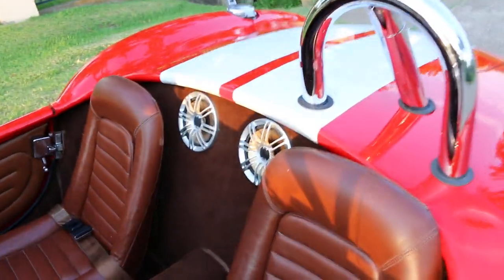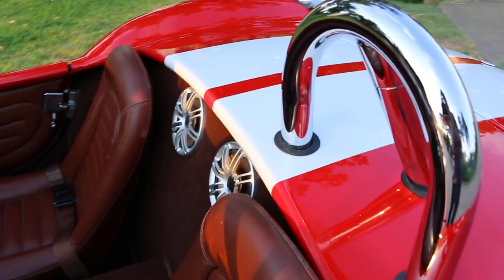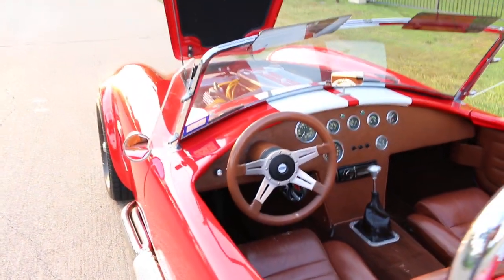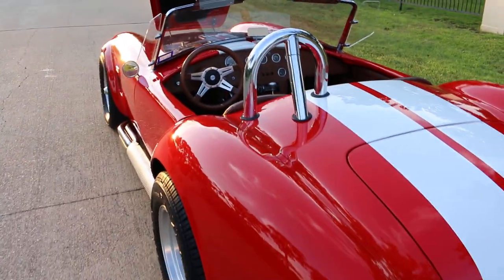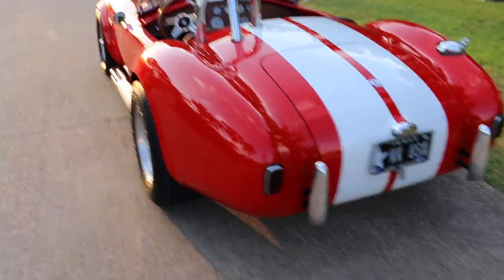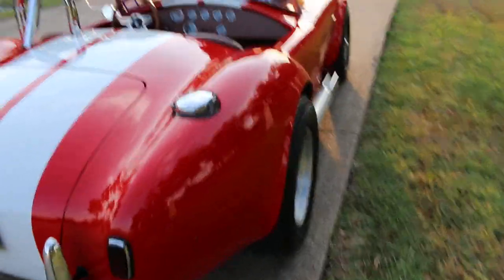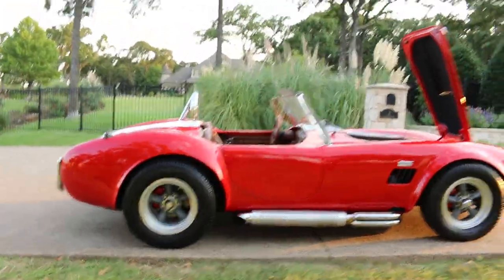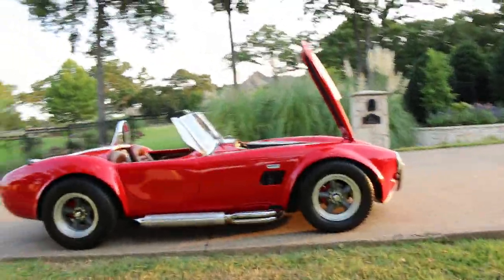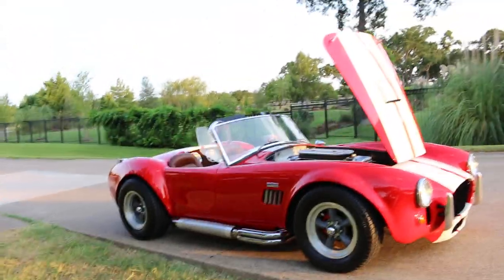Now a real Shelby back in the day would not have radio speakers in the back, so that's something the purists might want to get rid of or cover up. Nor would it have a radio. But it's a cool car — it's not a hundred and fifty thousand dollars. How many people can say they've got a Cobra with an FE motor and an automatic transmission and didn't spend a hundred thousand? It's a weekend cruiser, it's a toy, it's fun.